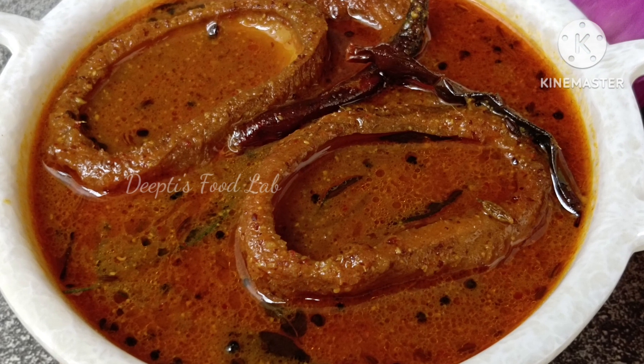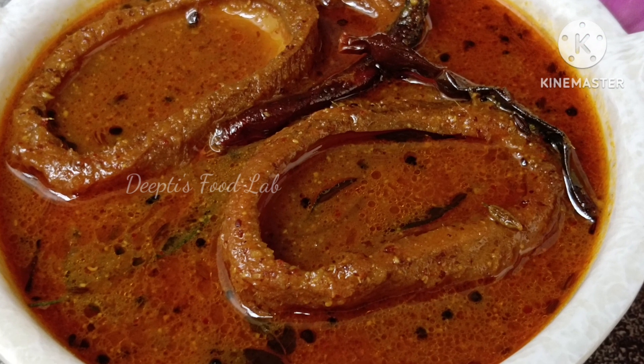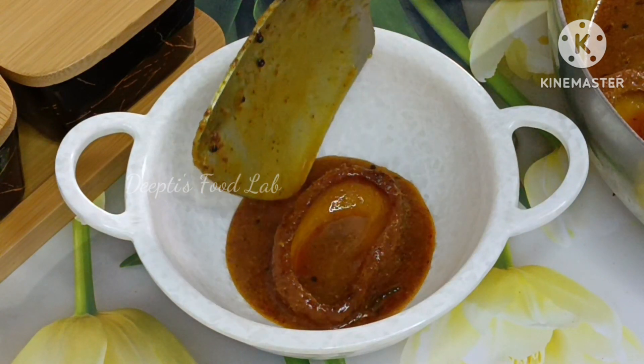Hello, I am Dipti. Welcome to Dipti Shpulli. Let's see the recipe today.